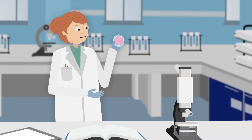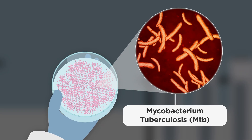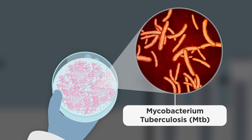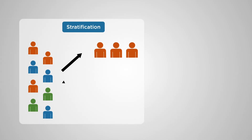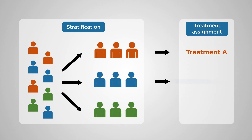Tuberculosis bacteria grow slowly, so laboratory methods based on growing TB bacteria can take weeks or months to obtain patient medical results. Therefore, a molecular method is needed to accurately stratify patients into groups to quickly determine what treatment is working effectively against TB.